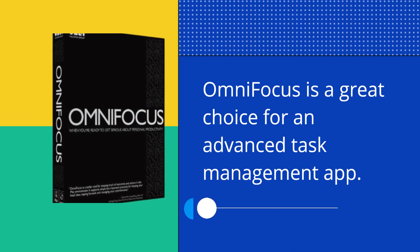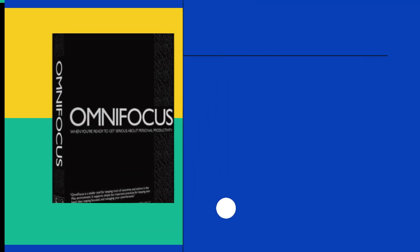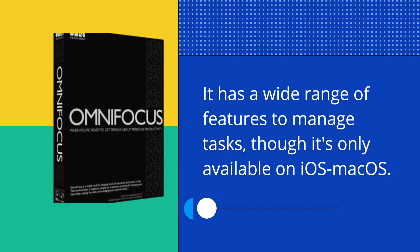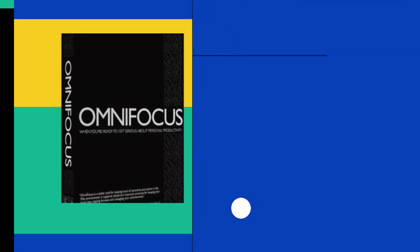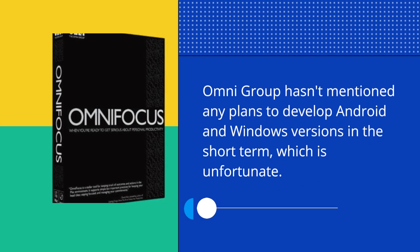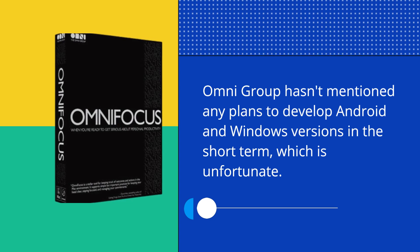OmniFocus is a great choice for an advanced task management app. It has a wide range of features to manage tasks, though it's only available on iOS and macOS. OmniGroup hasn't mentioned any plans to develop Android and Windows versions in the short term, which is unfortunate.